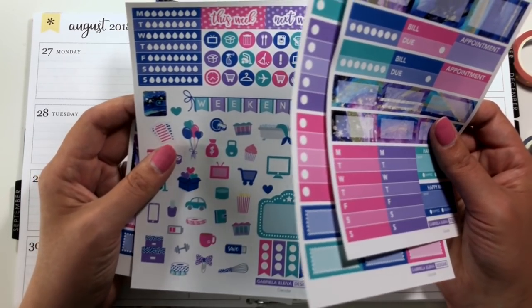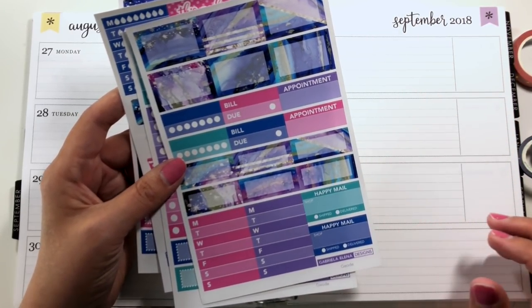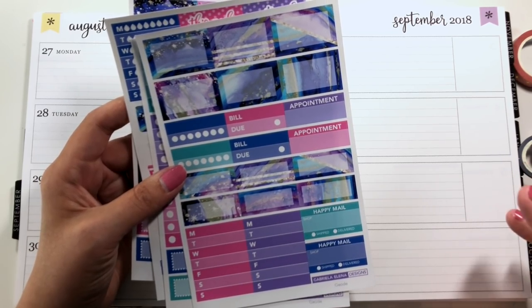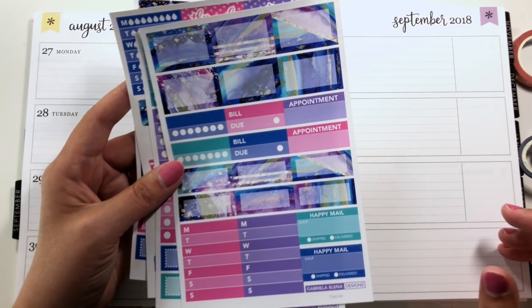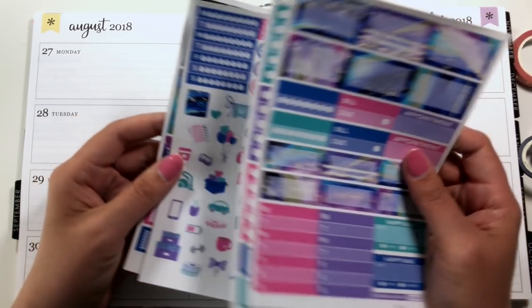I bought this during the big collab sale that happened a couple weeks ago. This was one of those things I bought not because I'd been wanting it for a while — I saw her mention it and the colors and I was just like, oh damn. It's called the geode kit. I think she has it sized for more than the horizontal, but that's what I got.